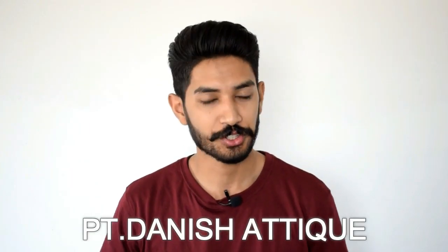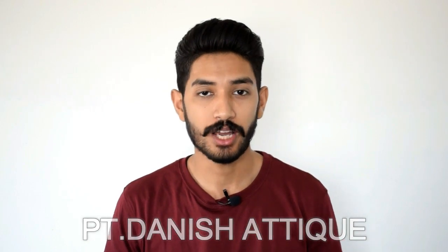Hi guys, I hope you all are fine. I'm physical therapist Dhani Shateek and you're watching PhysioGuides. In today's video, I'm going to tell you the best way to perform the upper limb neurodynamic test.